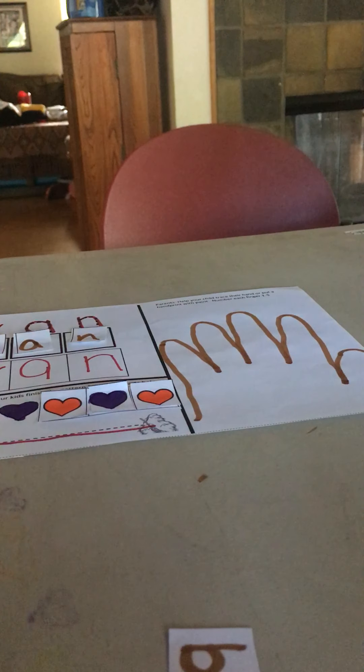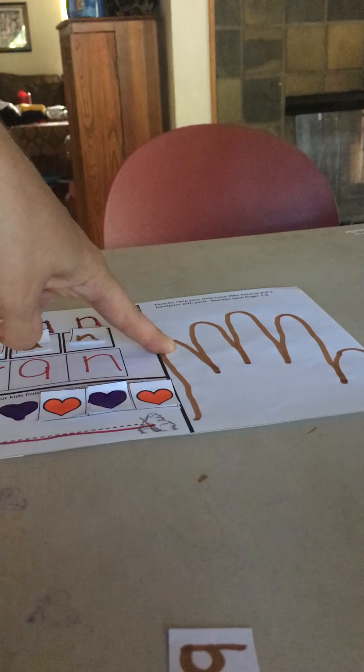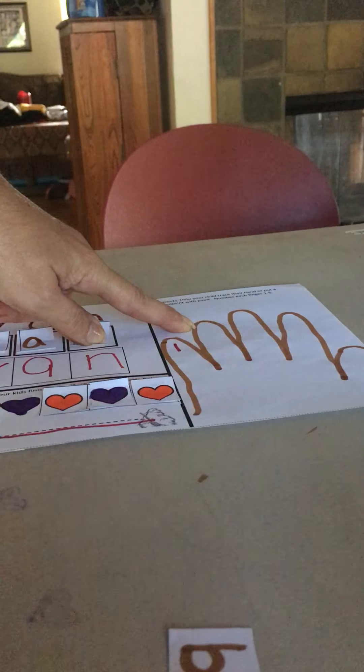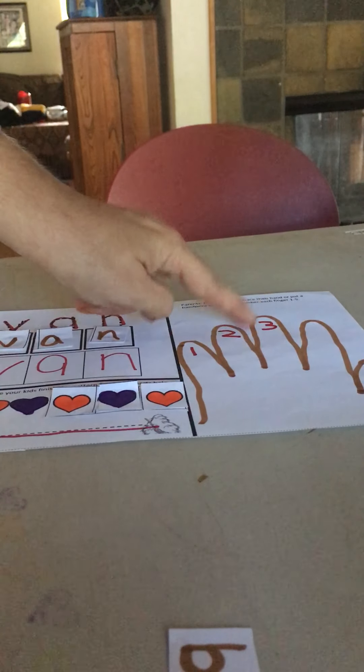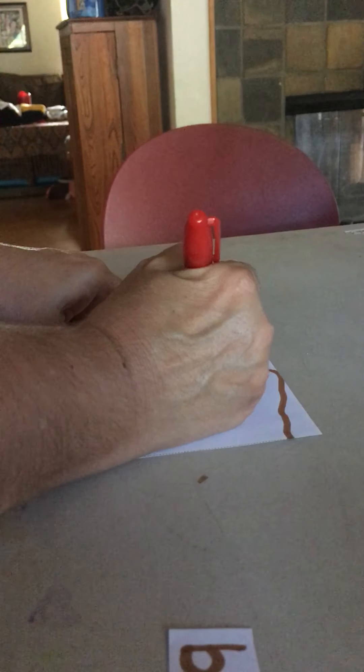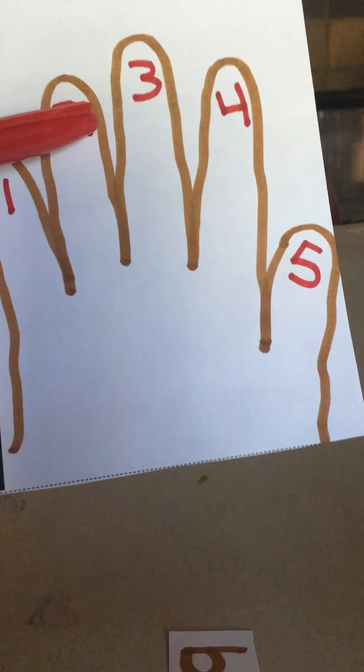Now we're going to work on numbering our fingers. If you want to try to write it you're welcome to; if you want your parents to write it, that's fine too — whatever works for you. I want the kids to point and tell me: this is number one, we have one finger. This is two — two fingers. Three — I write a three, one, two, three fingers. Now I have a four — one, two, three, four. And my last one is five. We're just practicing counting our fingers: one, two, three, four, five. You can also write the numbers on paper, mix them up, ask your kids to put them in order, and glue them on top of your fingers.